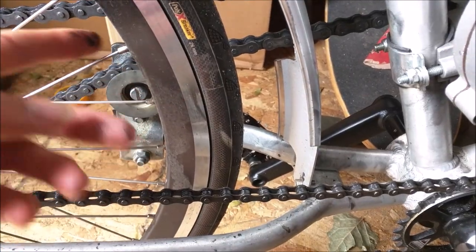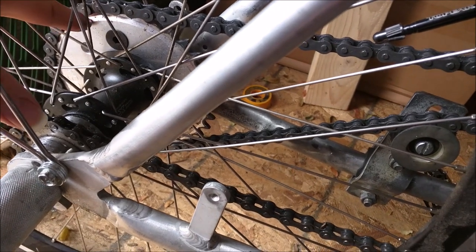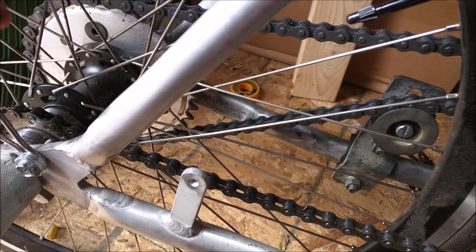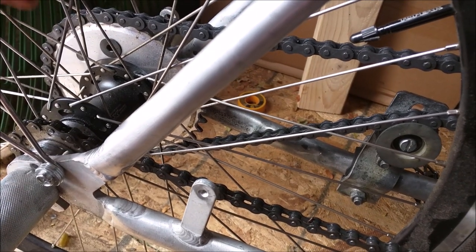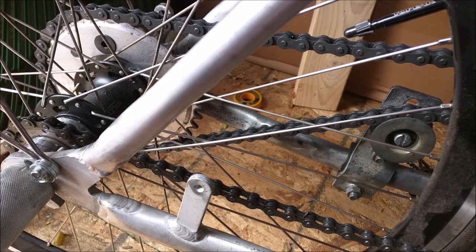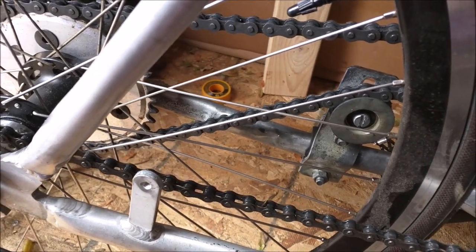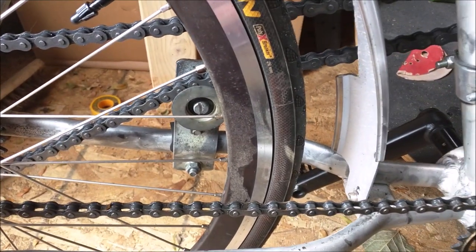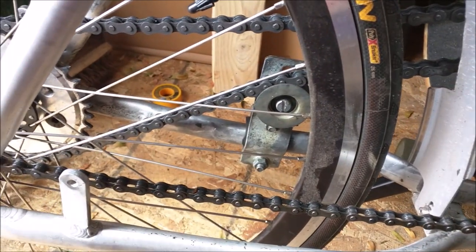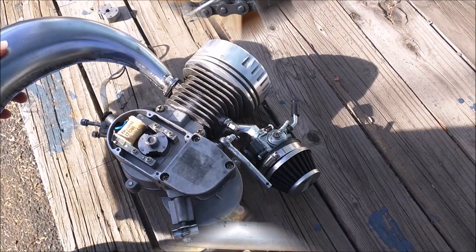Other than the chain issues, the sprocket assembly I did — bolting the sprocket to the disc brake hub rather than to the spokes as in the stock kit — has been working absolutely amazing. It's been really strong; no spokes have ripped out. This bike has held up well carrying two people for a year. The chain tensioner arms are the next upgrade needed, but overall the frame and sprocket design have been really great.